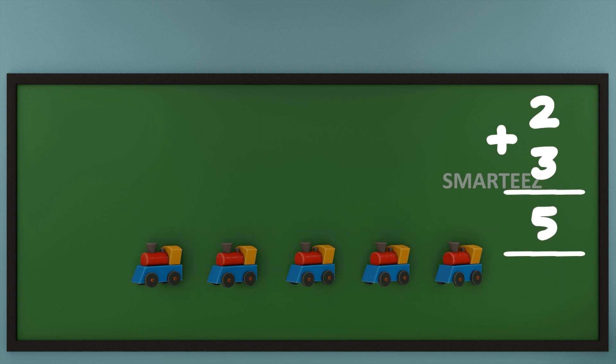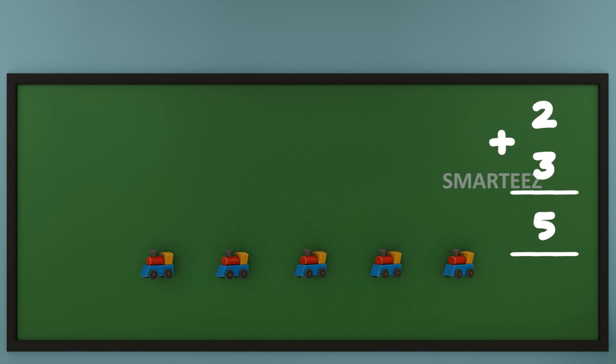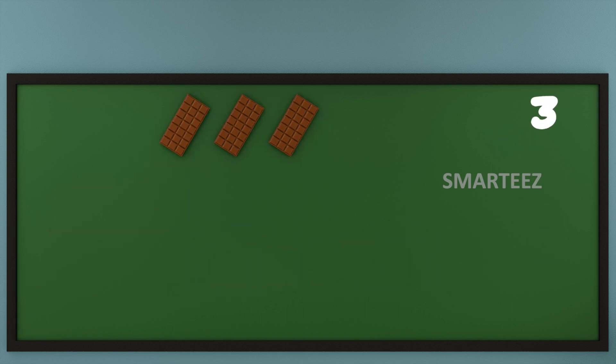We use a plus sign for addition. Let's do addition with a different set of numbers. I'm going to get some chocolates to show how this works. That's 3 chocolates at the top and 4 chocolates at the bottom.